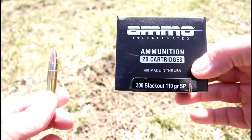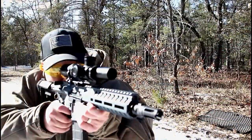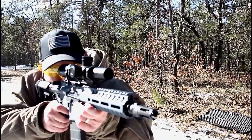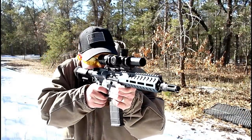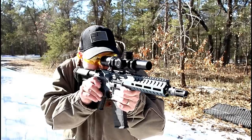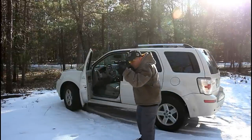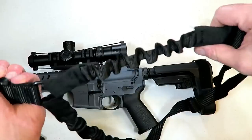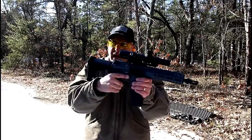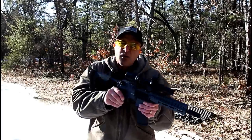The ammo I'm using is 300 Blackout 110-grain soft point made by Ammo Incorporated. The Banshee is attached to a single-point sling made by GroveTec — a nice combination. Brace completely collapsed, rip it out, fire. I really like the way that works.